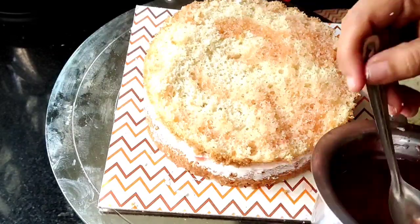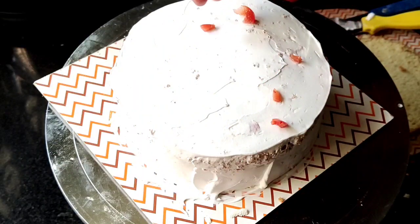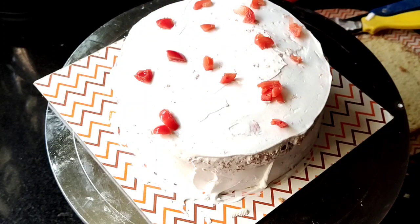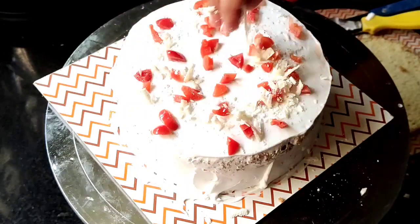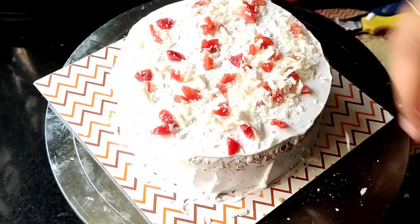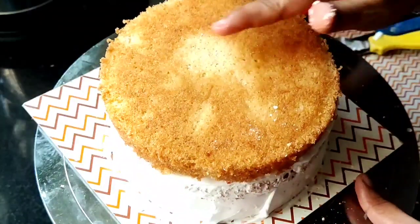After the second layer of the cake, we will add the cream and level it. Now we will add the cherries to the filling along with the white chocolate. After the final layer of the cake, we will add the cream.